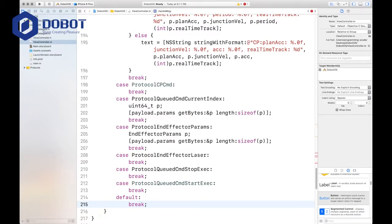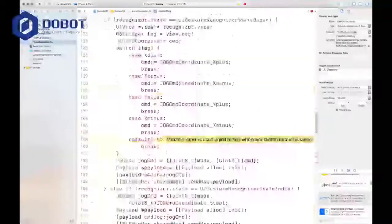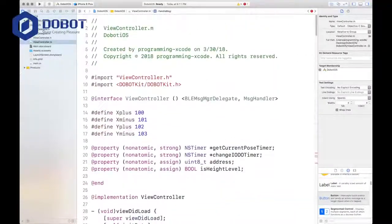That is our handle msg function. In the next part we'll be setting up the IB actions as well as everything else, and I'll see you then.